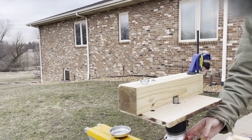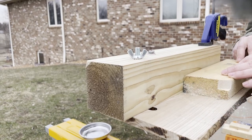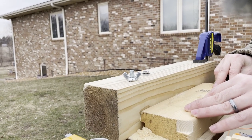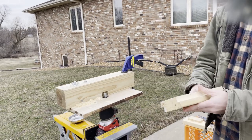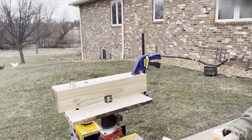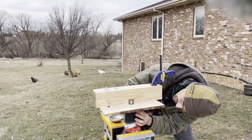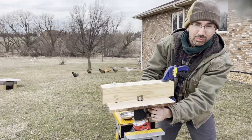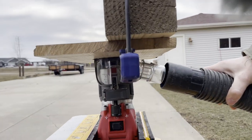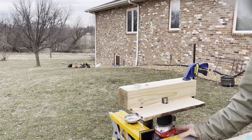I'll show you the router table in action. You can see there's a lot of dust when taking off a lot of wood, so for dust extraction this compact router comes with a dust extractor. I just connect that on here — I don't bother screwing it in because it kind of stays in place. You can see over here, I just put this right on here, and you'll be able to see how well this dust extractor works.